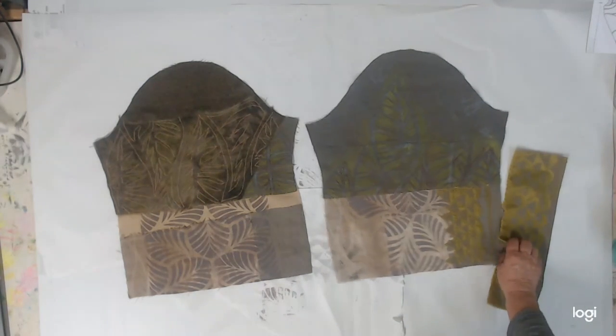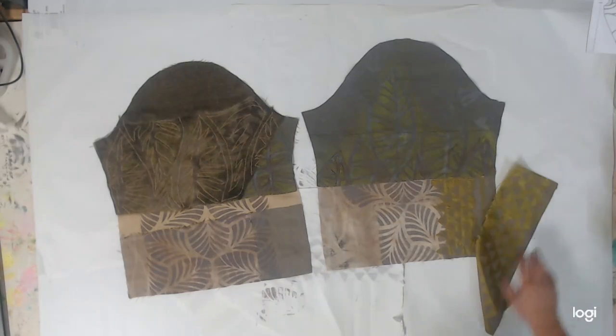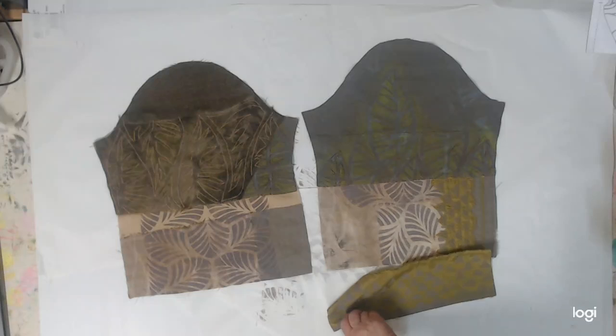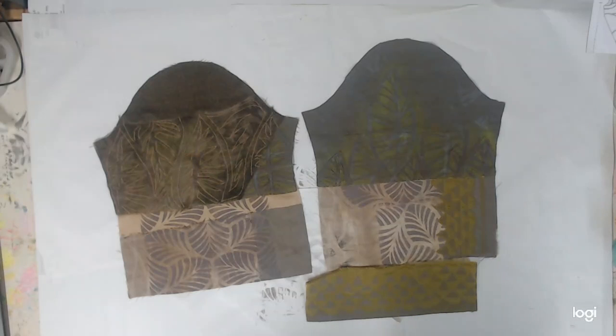Down here in this corner I've got a little reverse appliqué with some of that print. Now I'm going to sew the sleeves into the jacket and be back quite soon.